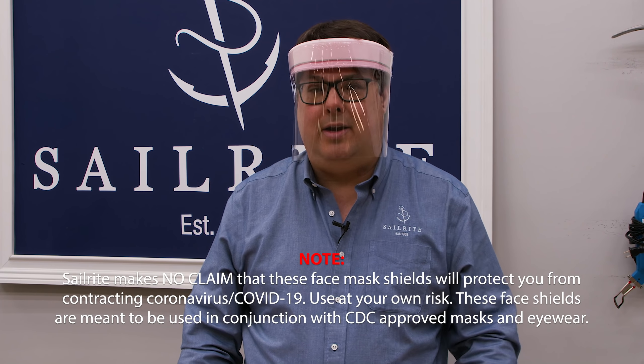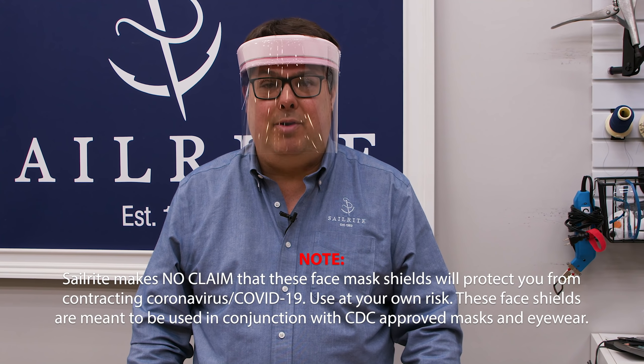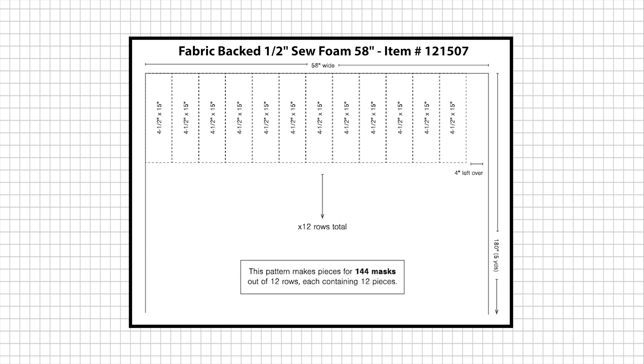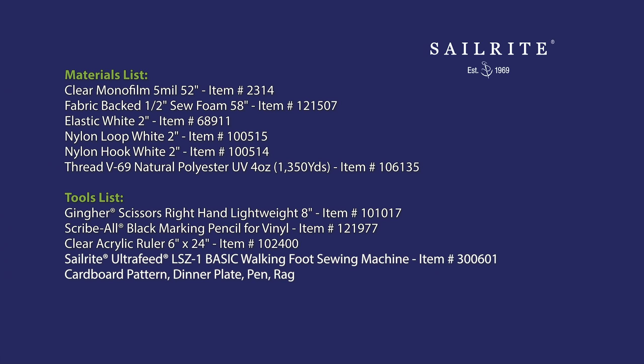Our face shield is done. I can hook it on so that it's comfortable, and you can see that I have great protection. In the medical industry, these are used as disposable outer shields. When you go into a room where you're concerned about a patient, you're already wearing surgical goggles and an N95, N99, or N100 mask. This face shield becomes the outer defense to protect those articles so you can reuse them — when you're done, you simply rip it off and throw it away. Want to make a lot of these? Coming up next is the materials list and the tools we used to make this face mask shield. Thanks for watching and stay safe.